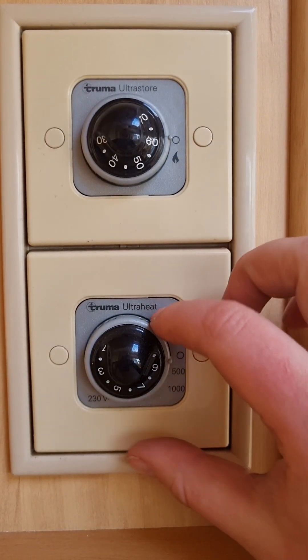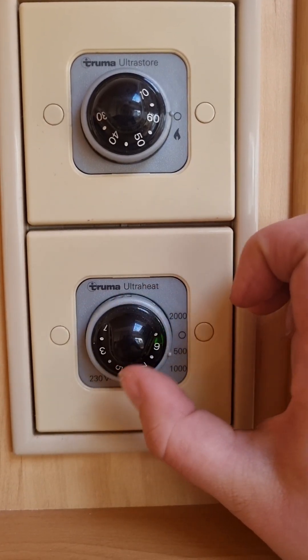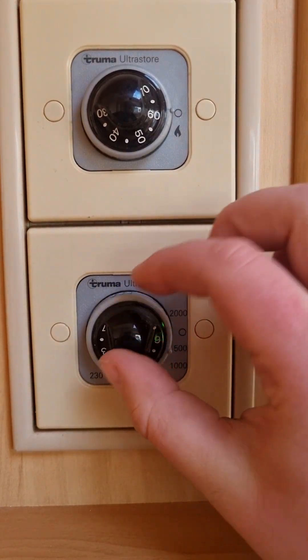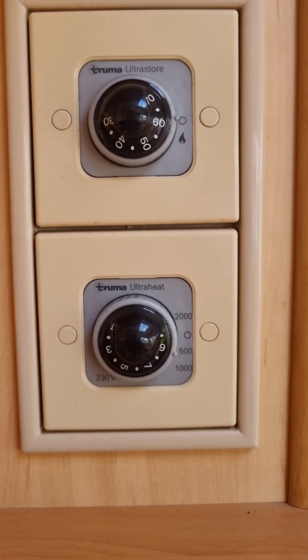For your room heater on 240-volt, you've got 2,000 watts, 1,000 watts, and 500. They'll each heat the heater to your selected temperature of one right around to nine — it just depends on how quickly you'd like the room heater to heat up.